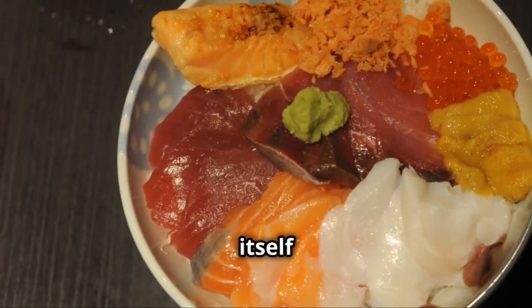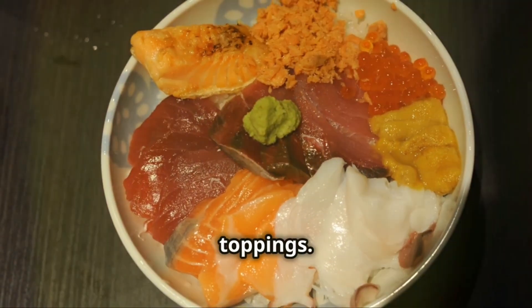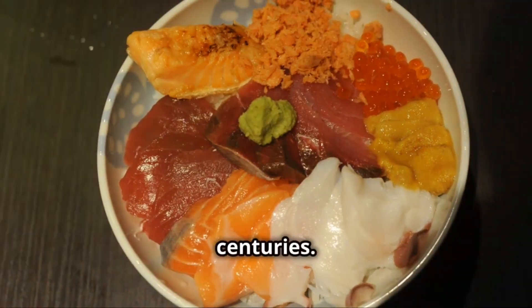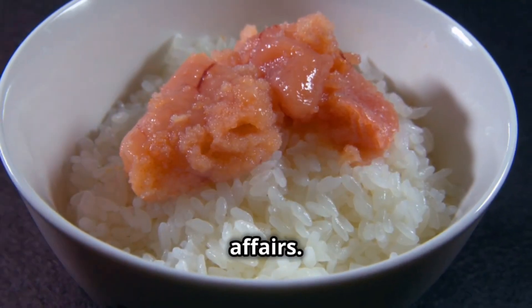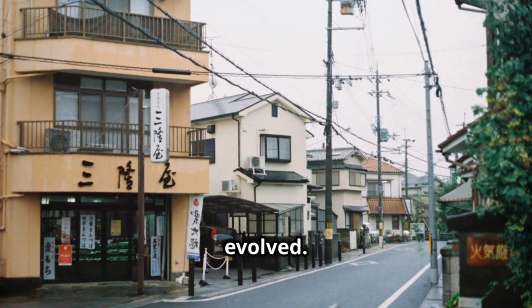Donburi — the word itself conjures images of steaming bowls piled high with rice and savory toppings. This Japanese culinary icon has a rich history, dating back centuries. Early versions were simple affairs: seafood and rice, a practical meal for fishermen. Over time, Donburi evolved.